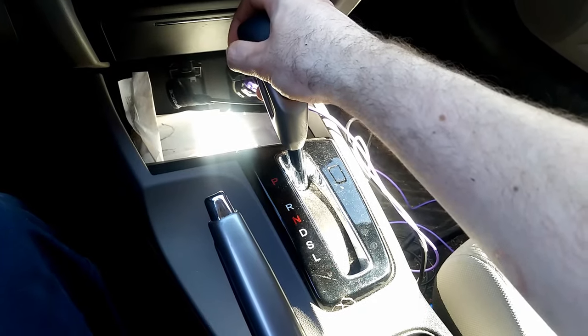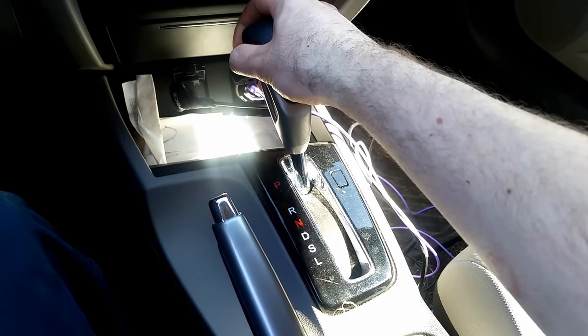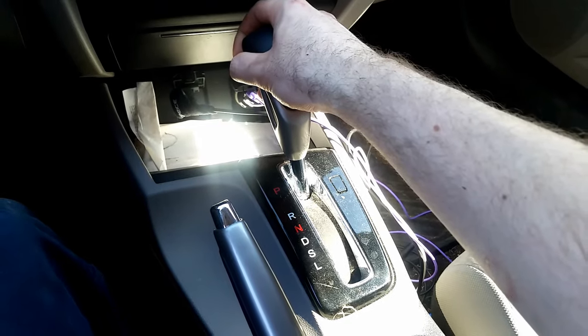Now with our foot firmly on the brake pedal we will shift to each position of the gear shift and hold it at each one for about 3 seconds.